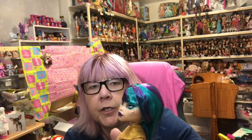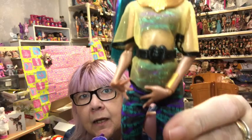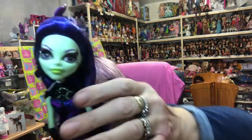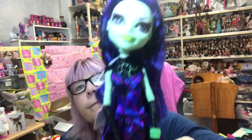Next I have my Screaming Sugar two-pack of dolls. We have Nefera - look how gorgeous she is, she's got blue and purple hair, wearing blue and purple trousers with black detailing and a sheer gold top with gold shoes. Then we have the beautiful Amanita Nightshade in her signature black and purple colours with her green body, black shoes, and a flower in her hair with a face in the middle of it.